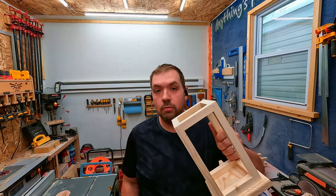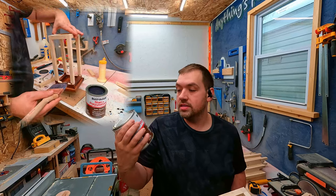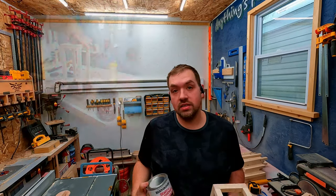I got them all sanded now and I'm getting ready to stain. I'm going to be using this Rust-Oleum stain and polyurethane — one coat and done. Let's give it a shot and see what happens.